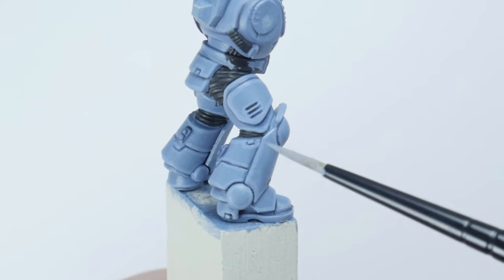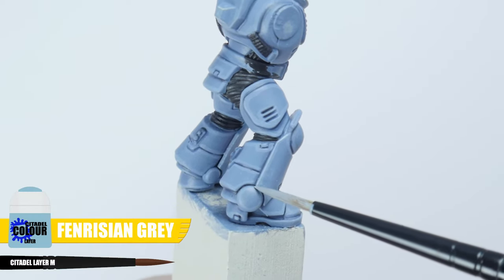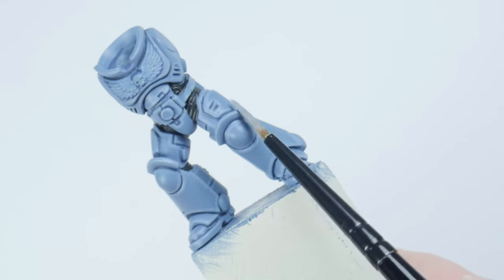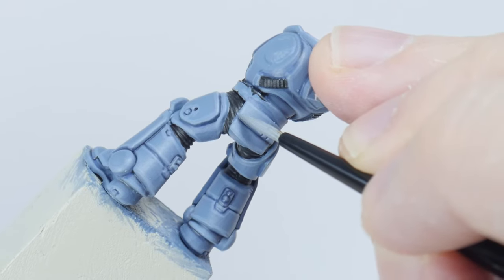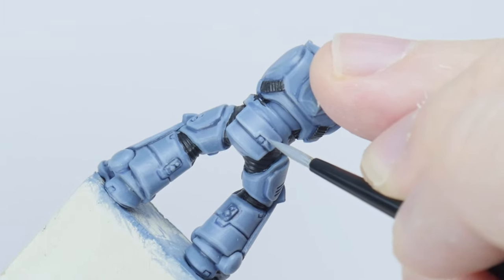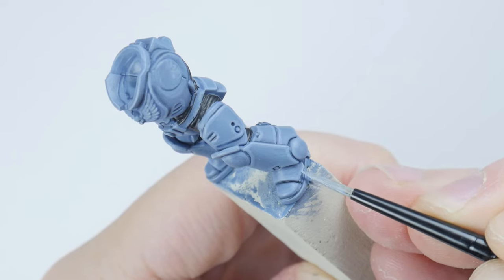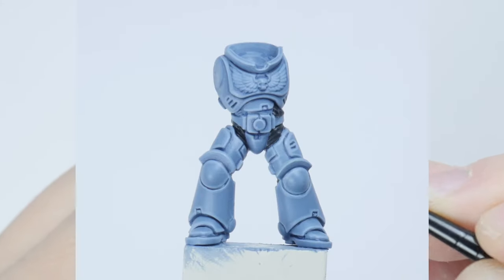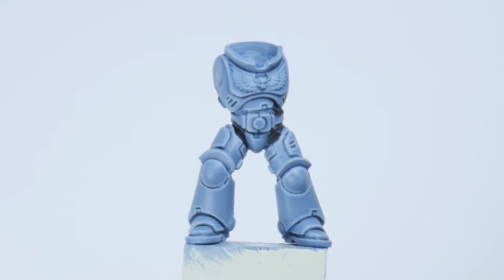Next is going to be an edge highlight using Fenrisian Grey. To make this easier you can use the edge of your brush and run it along those edges to paint the highlights. For the areas you can't do this you'll have to take your time painting thin lines along those edges. Highlighting is the most time consuming part of painting any miniature but once you're done it really does make a difference in bringing out all those edges and details.